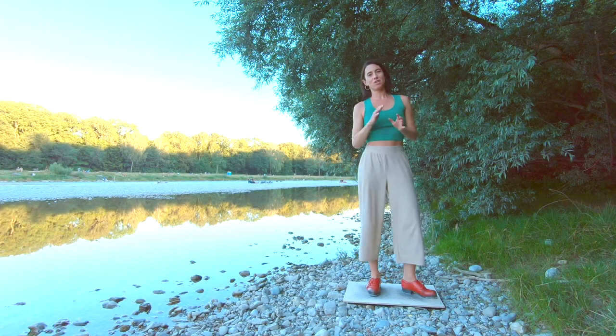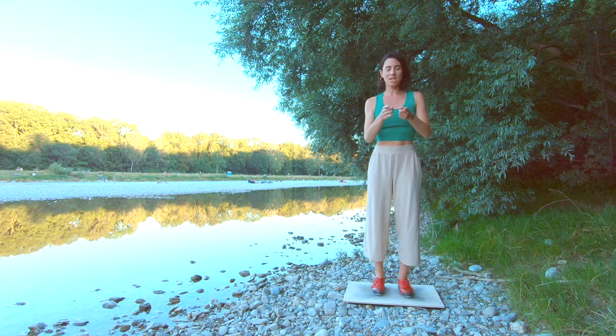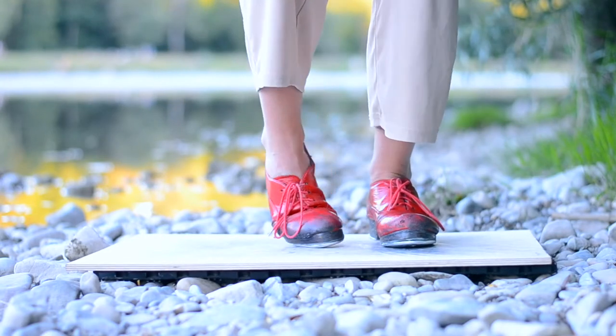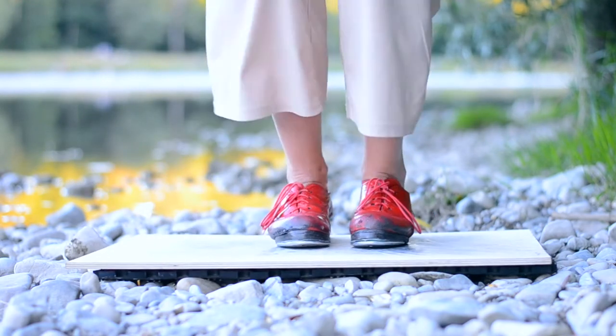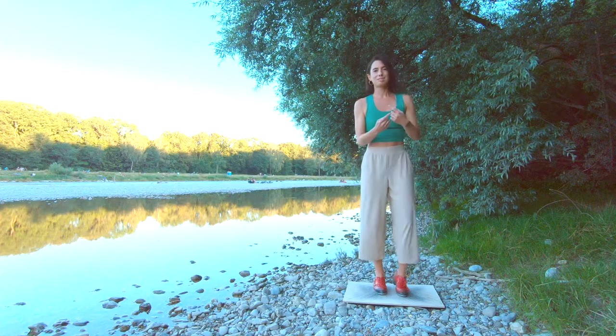For the double wings, first of all you need to know the regular wings. Your foot goes step, you jump up, you scratch out and you do a brush and a step. Let's do this. Regular wings.